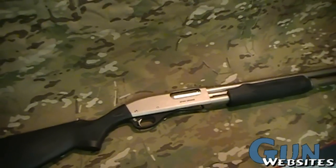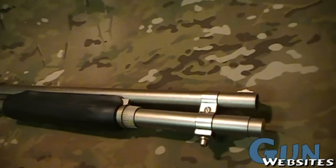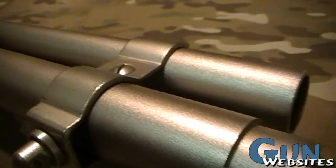It comes with polymer furniture with really aggressive checkering for good control of the shotgun. It's got a magazine extension that brings it out all the way to the end of its 18 inch barrel, giving it a six round capacity.